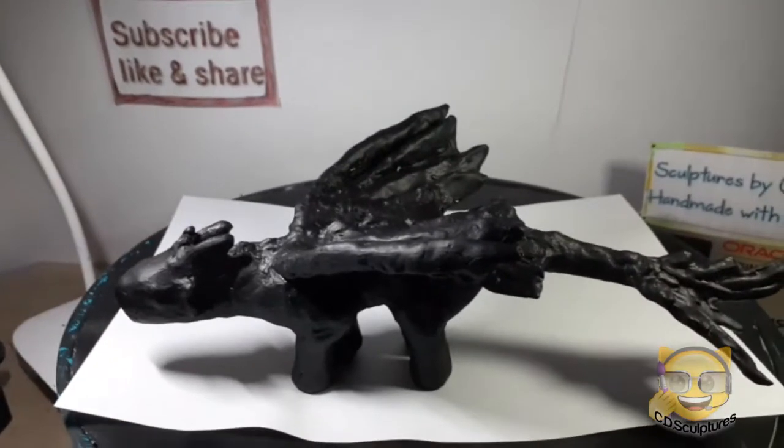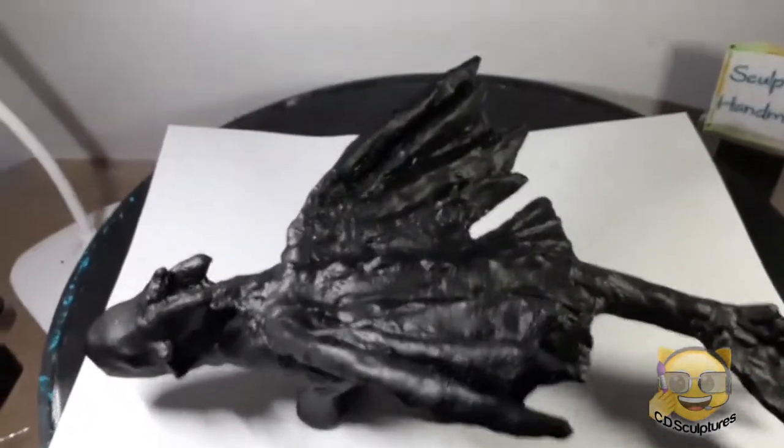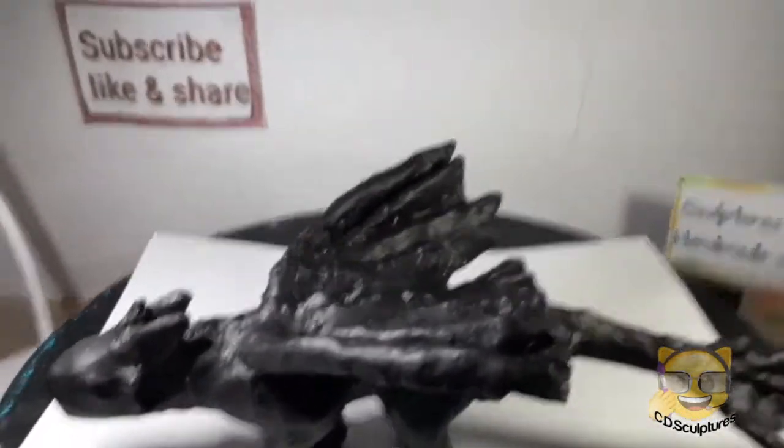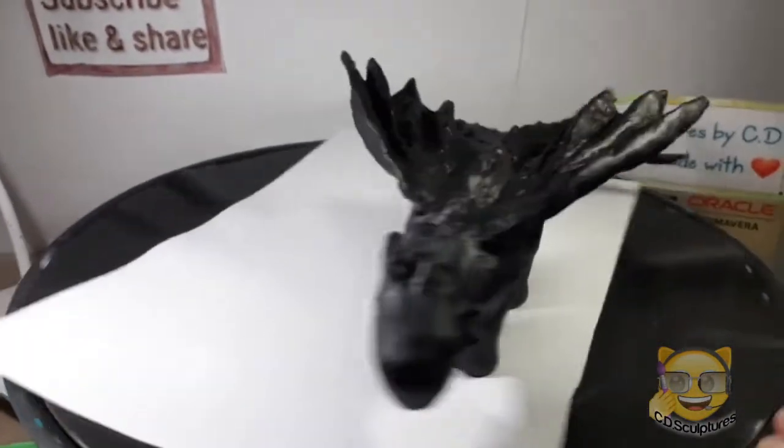I finished painting the base colour — I've made it all black. As you can see, the whole dragon is black now, and I'm going to add the details next.